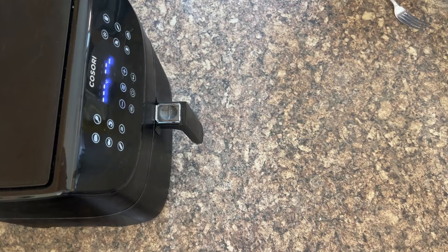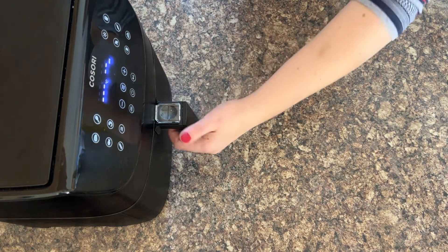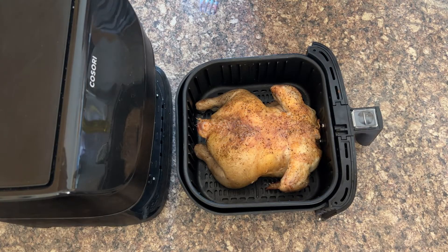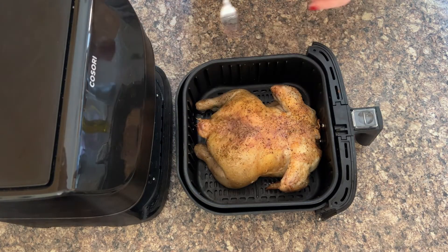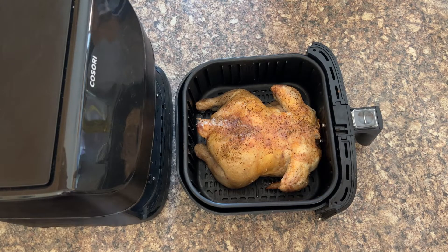It beeps, so that means the whole chicken has done 25 minutes breast side down. Let's check on it. Wow, isn't that colour on the chicken amazing? Now your job is to turn the chicken over, season and oil it on the other side, and then carry on the cooking process.